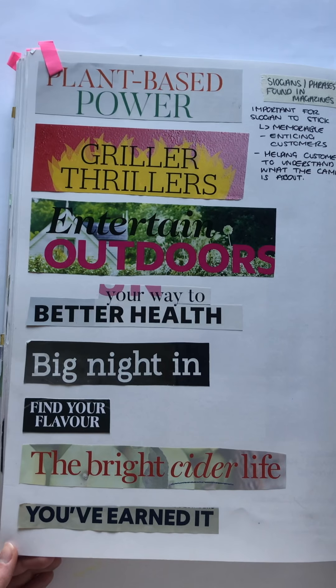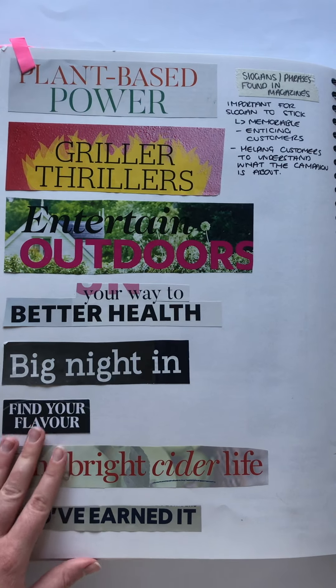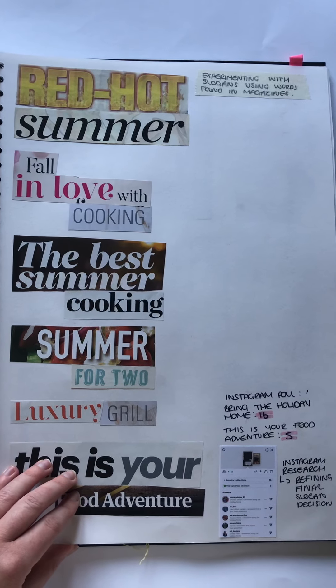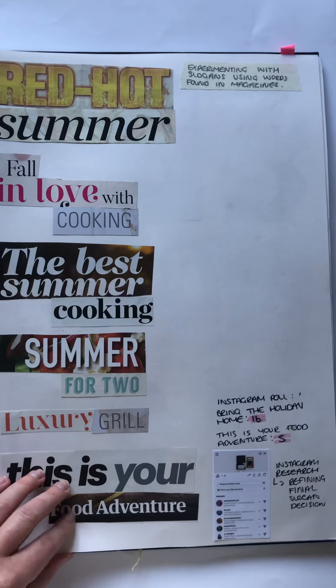As slogans are a huge part of campaigns, I decided to take a look at magazine cutouts in which I developed further creating my own slogans. I think this is important to entice customers, allowing them to know what the campaign is about.